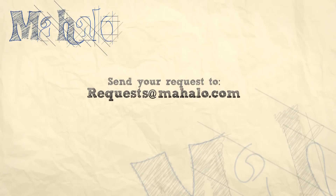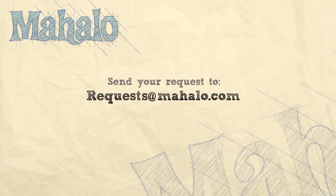What's up, viewers? You're doing a great job. Thanks for joining me today. If you have any requests, please email them to request at mahalo.com. And be sure to check out our other videos. Most of all, have fun and keep playing.